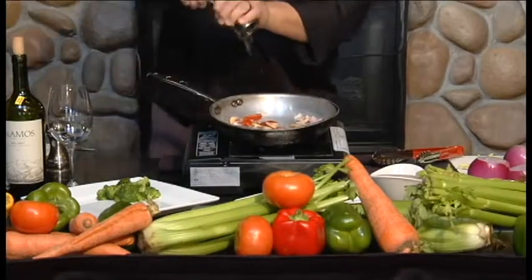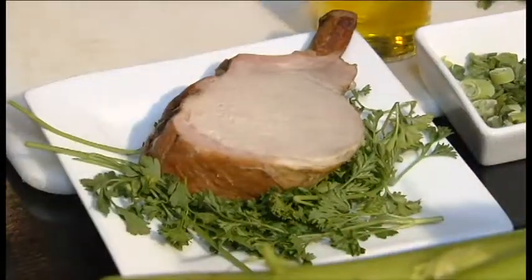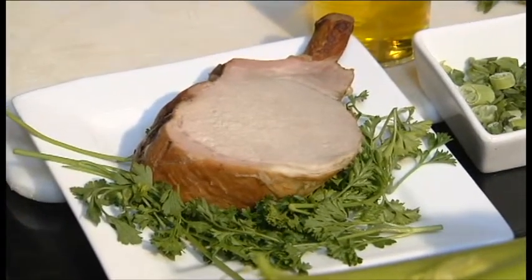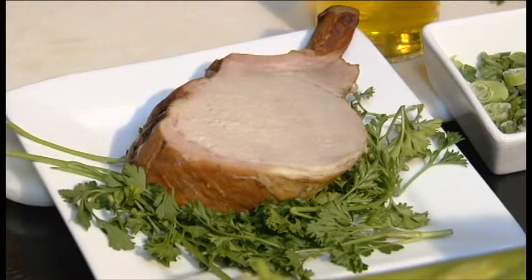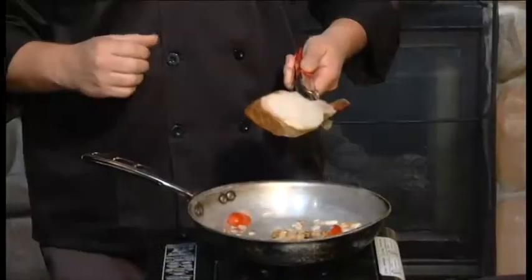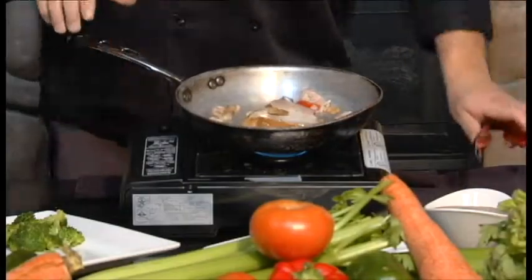Next we'll add just a little bit of salt and pepper. You can hear that sizzle — everything's working just fine. At this point we're gonna add in our smoked pork chop. Now this has already been pre-cooked in our smoker, so you can see that we've already actually cooked it all the way through. We want to bring up the heat from it and we also want to get the juices from the pork chop to be cooked along with the vegetables.